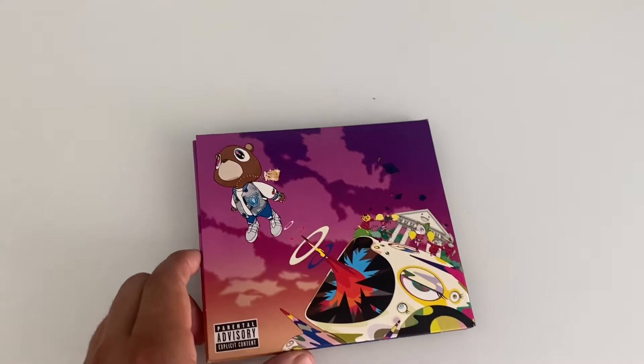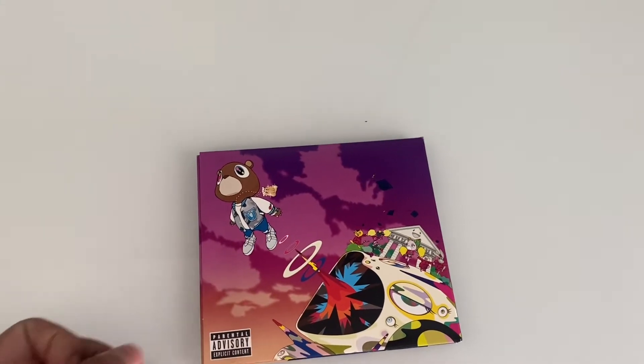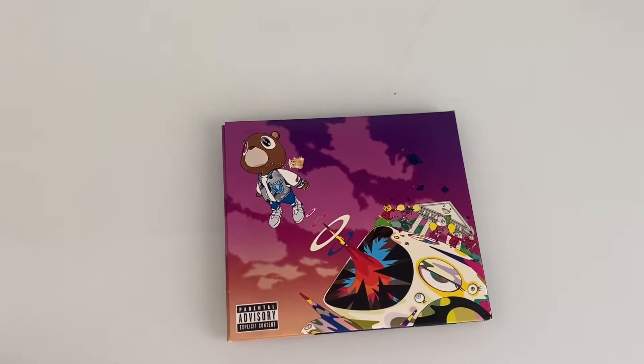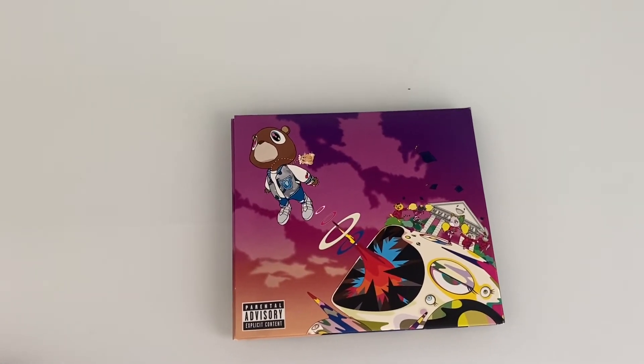My favorite songs from this album — I have a lot — but Flashing Lights, that one's good, Stronger, Can't Tell Me Nothing, Good Life, Good Morning, I Wonder. Like all the songs are really good, they're just classics.